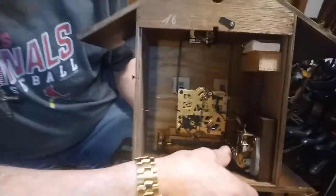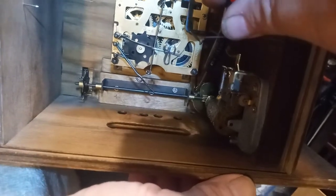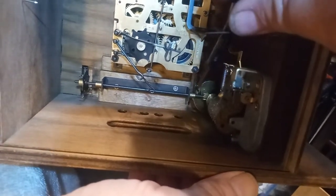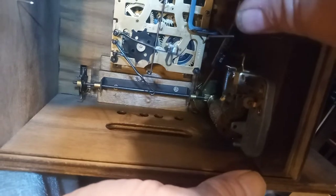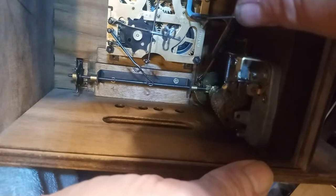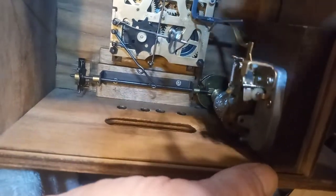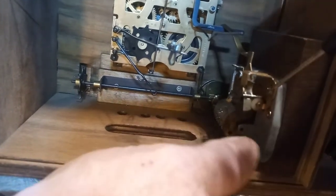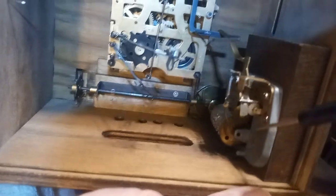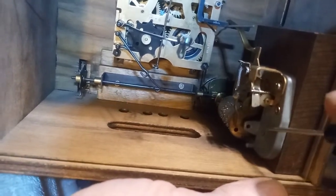I just wanted to create this video to show you how this works. This lever right here is what turns the little man and makes him go outside the door. And when the music is done, this lever goes into the mouth of this cam and he comes back inside the door. This is a side-mounted music box, and so they're different from your typical music box.